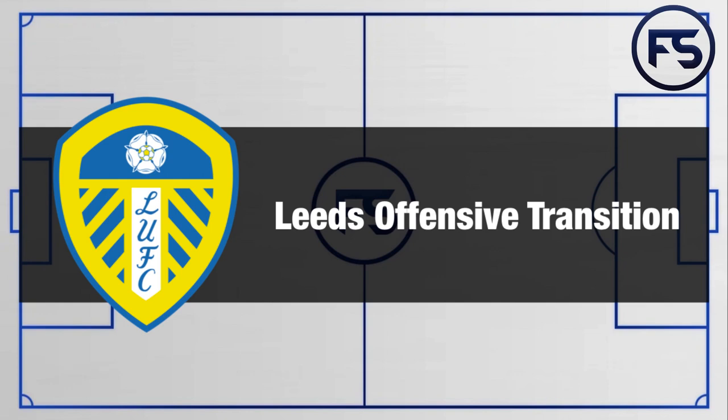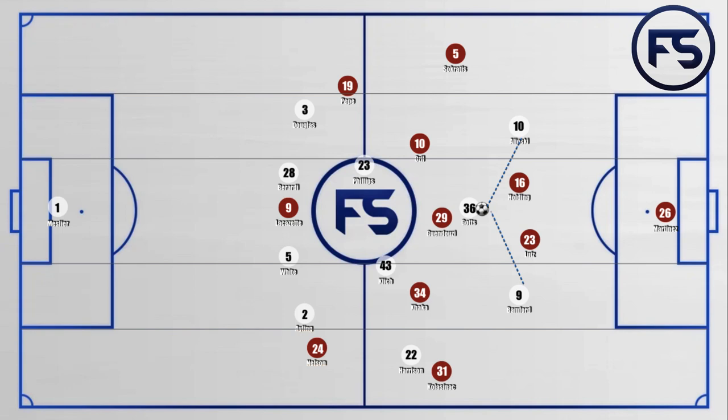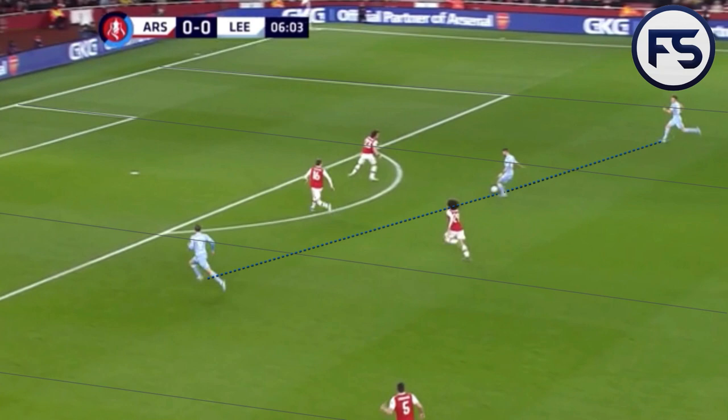Looking now at Leeds' offensive transitions: most of the transitions came from Arsenal trying to play the ball into centre midfield and then having it stolen off them due to the man-marking system. The ball was played in and just stolen straight away, then a counter-attack straight down the middle. On this occasion with Alyoski moving in from wide, a simple pass either side of the two centre-backs — or even in between them for a darting run in behind — would have left them one-on-one with the goalkeeper. Here's that example again: they've won the ball back in centre midfield and a pass either side of, or in between, the centre-backs for the number nine creates a three-against-two situation which could easily have led to a goal.